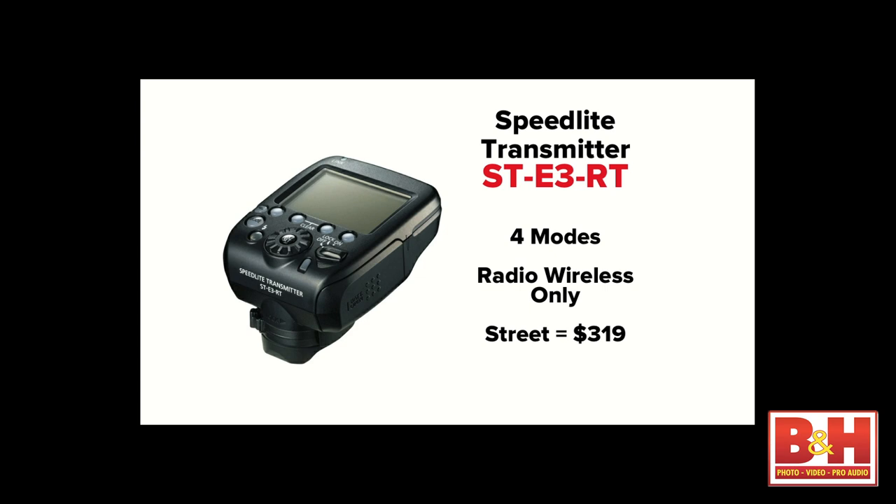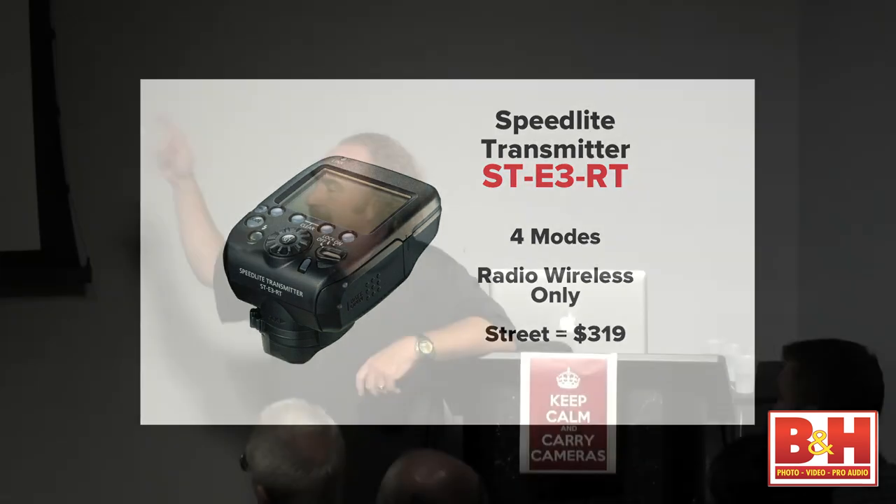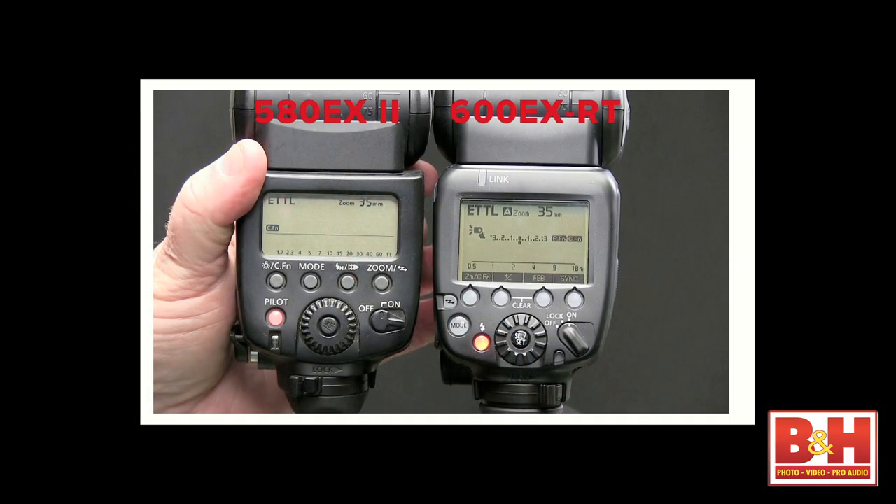The ST-E3-RT has four modes: ETTL, manual, multi, and group. It doesn't have external metering because it only does radio — so if you're thinking you'll get the ST-E3-RT and use it with your 580s, that's not going to happen. These little guys have been so popular they're kind of hard to get; B&H has them come in and then they sell out, at about $320. One of the great things is that the design between the 600EX and the ST-E3-RT is exactly the same, so if you learn the buttons and dials on your speedlight, you already know how to work the transmitter.